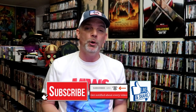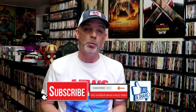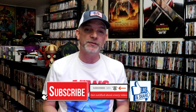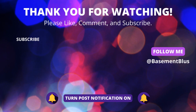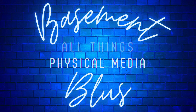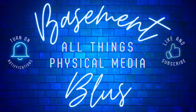Please leave a comment below. Let me know what you think about this particular steelbook unwrapping, and also let me know your thoughts on War Dogs because I really do enjoy reading your comments. Thanks for taking the time to watch this video today, and we will see you next time. Bye-bye.